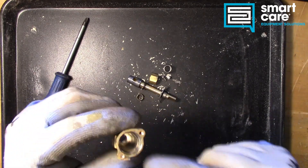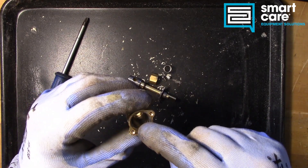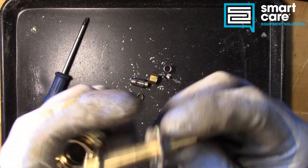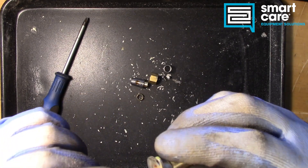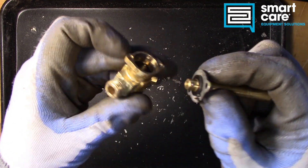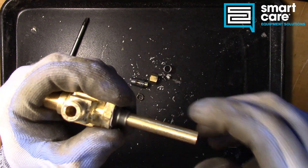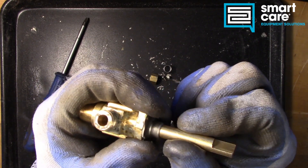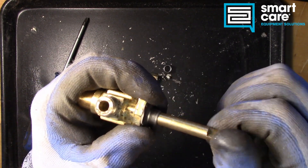If you are taking these apart for service, you have to be very careful that they go back together correctly. It's very easy to index this front plate incorrectly, or have the stem turned incorrectly, so that once the valve goes back together the knob is in the wrong position, or we're in the wrong part of the travel, and the knob is able to turn too far.